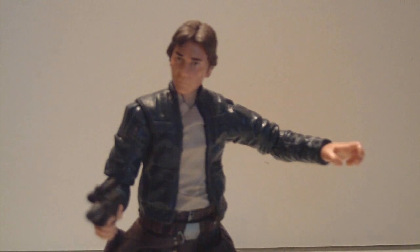Hey everybody, Jokeofit here with another video. This time I'm bringing you guys another video review of the Vintage Collection Bespin Han Solo. Very cool figure, very awesome Han Solo. Just right off the bat, I highly recommend it for you guys to pick up if you are lacking a decent Han Solo figure.